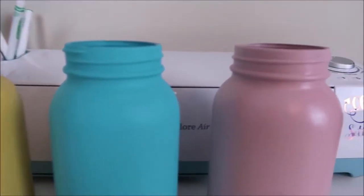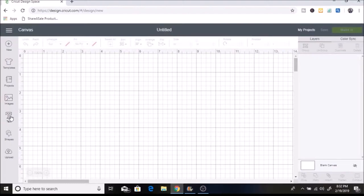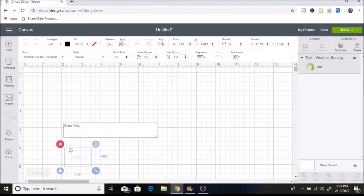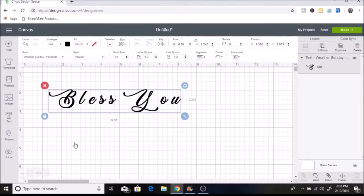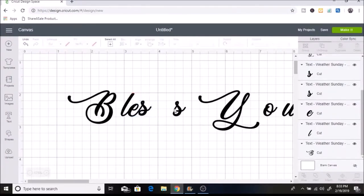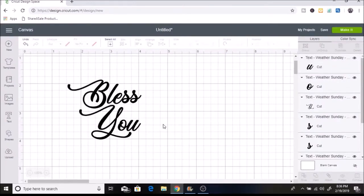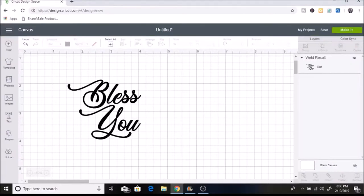After I sprayed the sealer, I waited another day to add the vinyl. I'll show you how I made the decal in Design Space. I'm going to have the mason jars say "Bless You", so I'll click on Text, select Font, and I'm going to use Weather Sunday — I downloaded this off of Dafont.com. I type in "Bless You", then I ungroup the letters and connect them together. Then I select all of it and click Weld, which makes it all one image — you can see it becomes one layer.